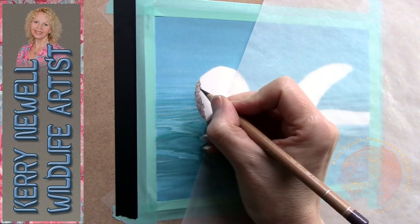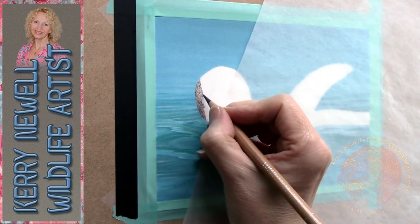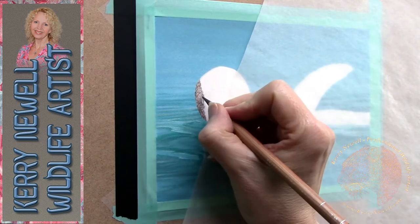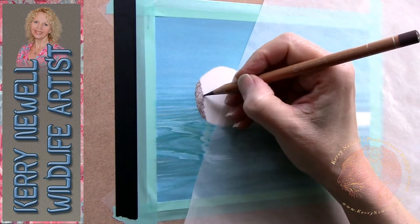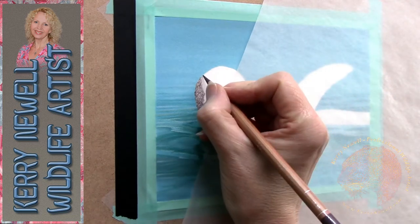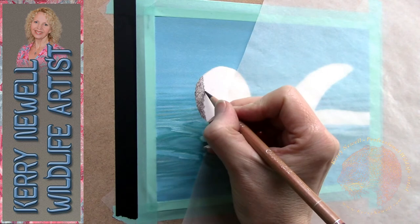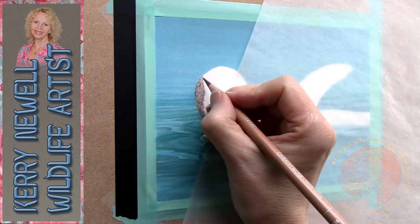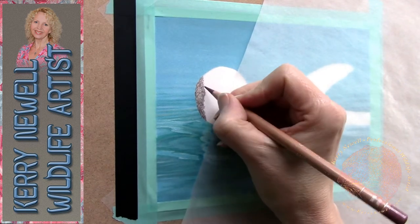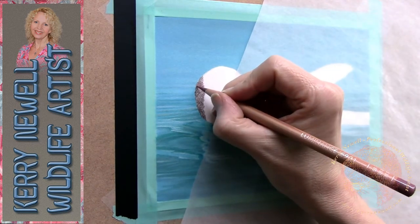With coloured pencil, especially the wax-based ones such as Luminance, they're very opaque, very soft, and very blendable. At the moment what I'm trying to do is cover up the tooth of the paper — the little white flecks showing through. Coloured pencil is a very slow medium; the projects you see on YouTube seem quick but the videos are all sped up, so it does take a long time to cover the tooth of the paper.